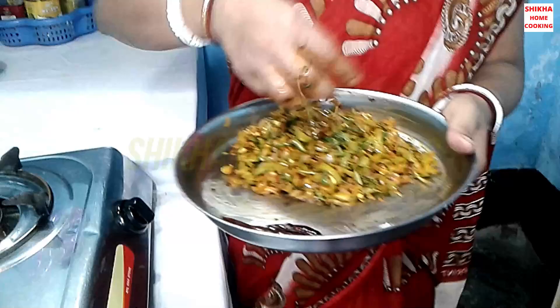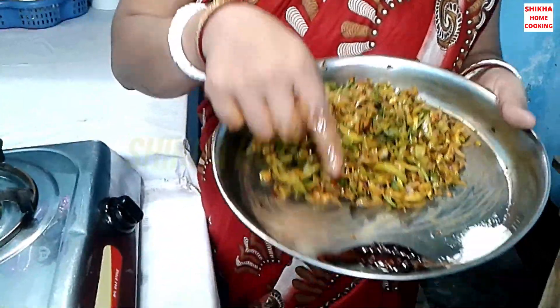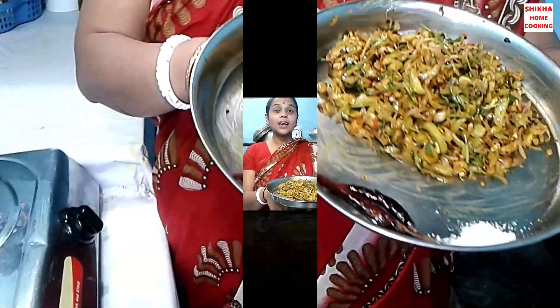I am very tired of this, but it is very small and easy. If you like this recipe, please like this video and subscribe to our channel. We will see you in the next video.